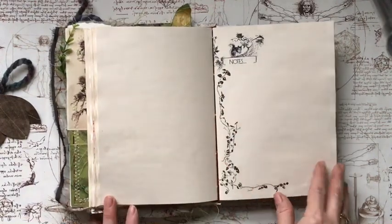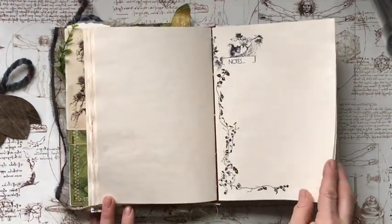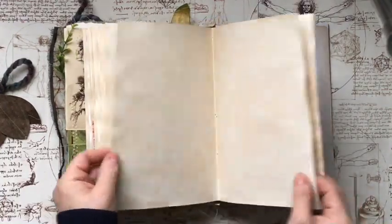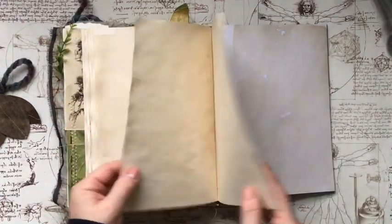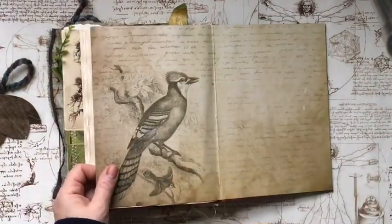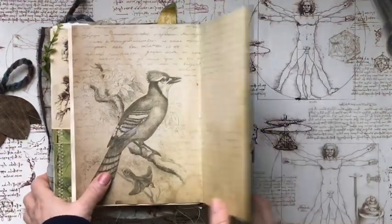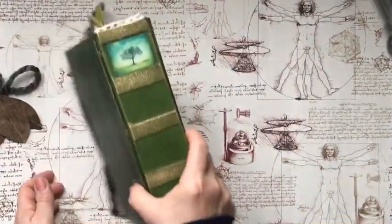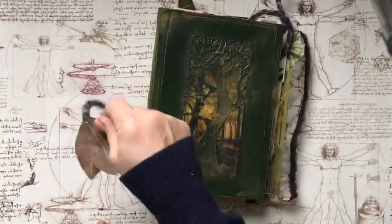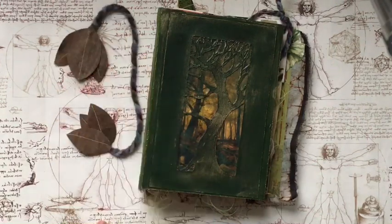This is a nice little download from Nick. This is the other side of it. And the end papers. So this is the journal. As I mentioned on Instagram, it's going to be up for sale tonight, this evening, after 8pm UK time.